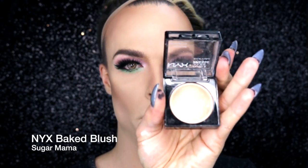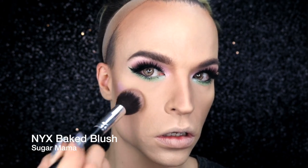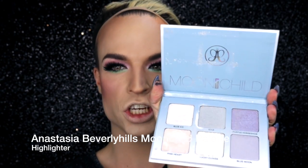I'm going to use two different colors to blush. The first one is the pink eyeshadow that I used on my upper eyelid — it's good. And the second one is Sugar Mama by NYX Cosmetics. And to make the highlights match the inner corner highlight, I'm using the Lucky Clover shade of the Moonchild palette.